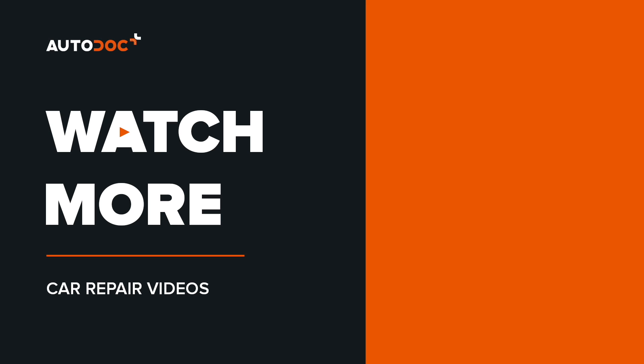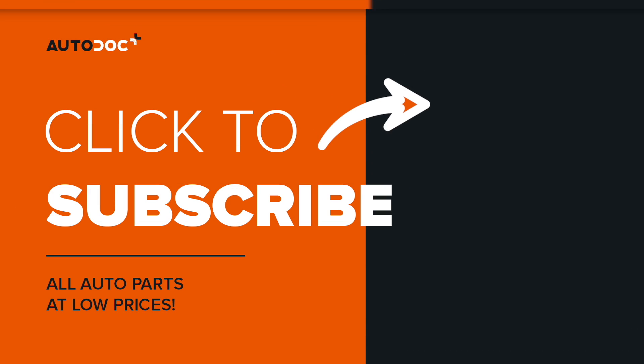We're on Instagram, Facebook, and Twitter. All the links are in the description.